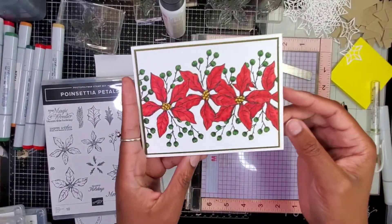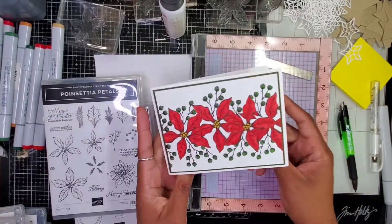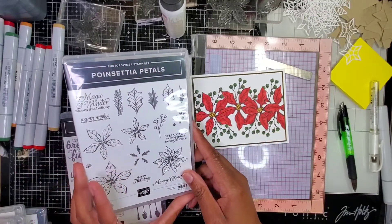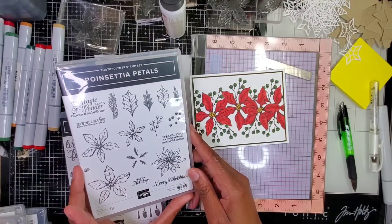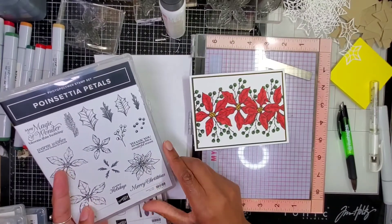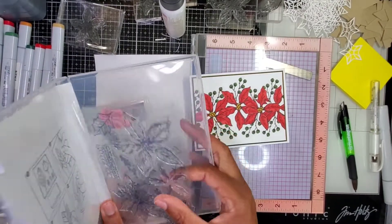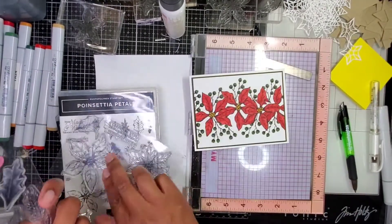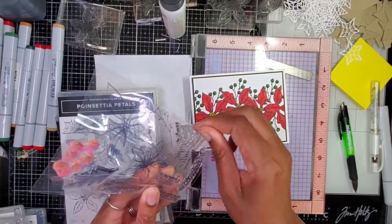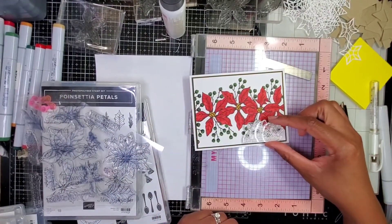Okay, and here is my card — simple but lovely. I should go ahead and put a sentiment on the inside. May magic and wonder bloom this day — that could be nice. I said bloom this day, it's bloom this holiday. I need to go to sleep. This could be super cute right here.